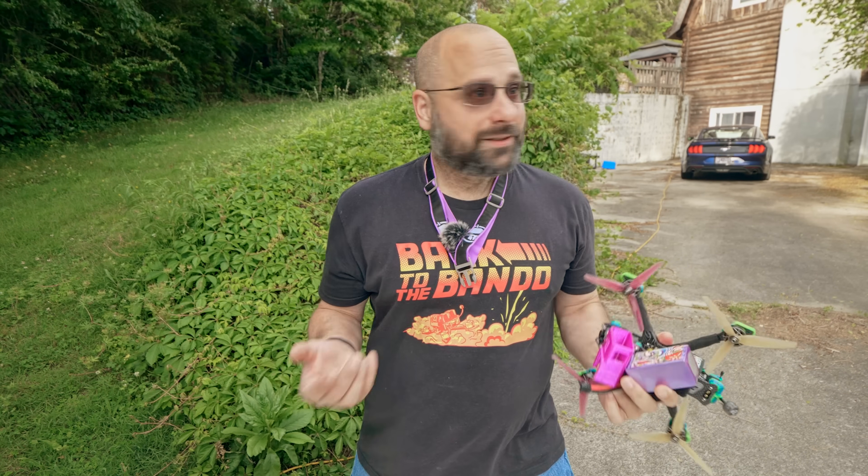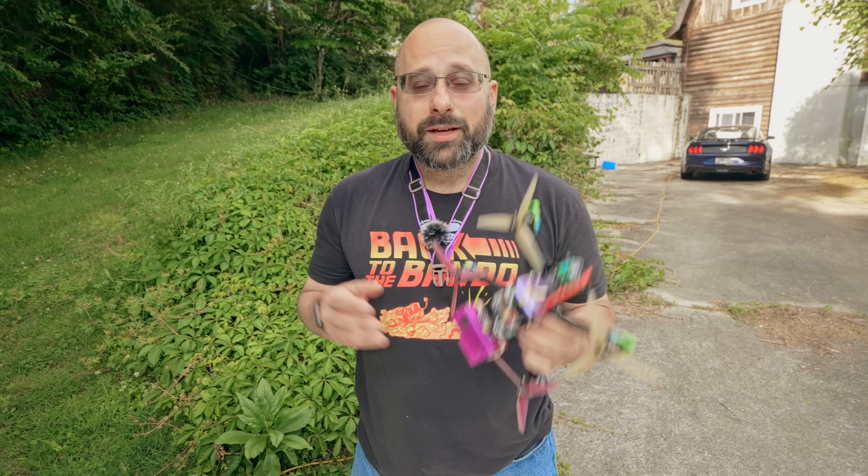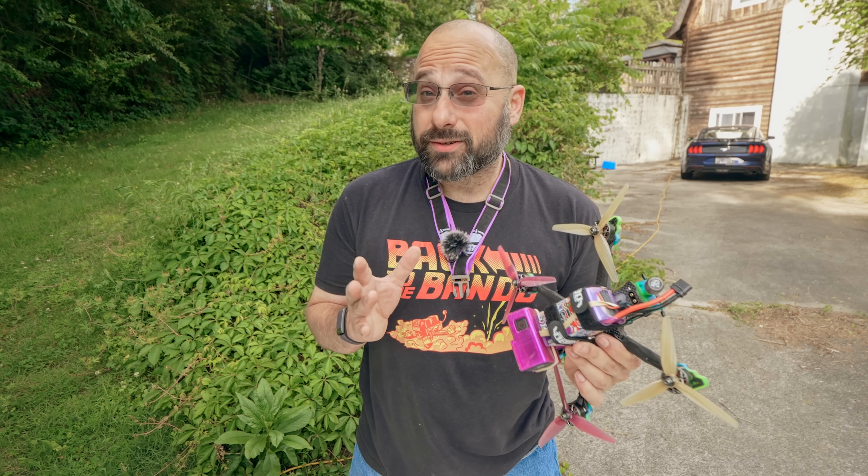I'm Joshua Bardwell. You're going to learn something today. Before we fly this quadcopter, I want to take a second and explain the benefits of 6S, and then the question we're going to try to answer in this video.